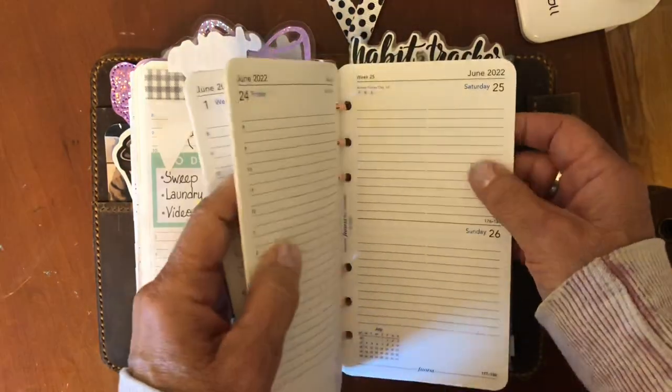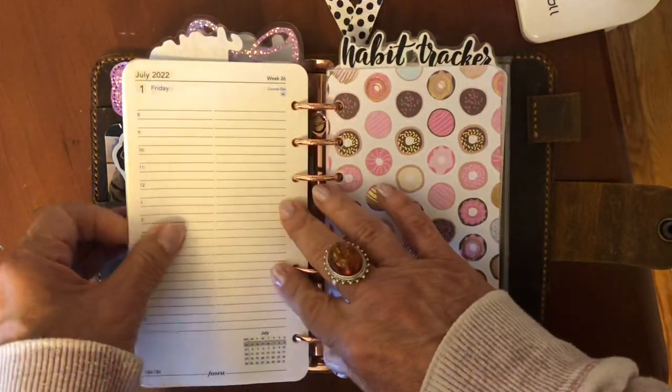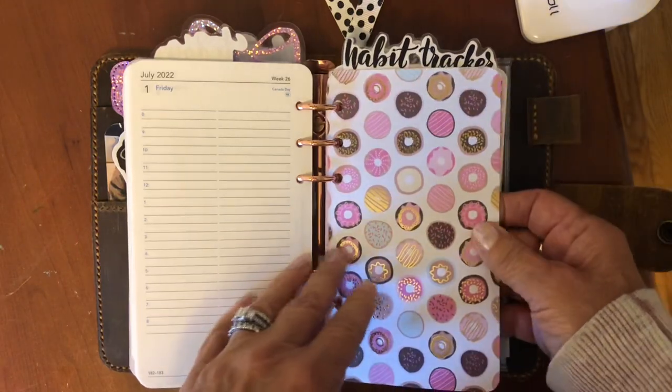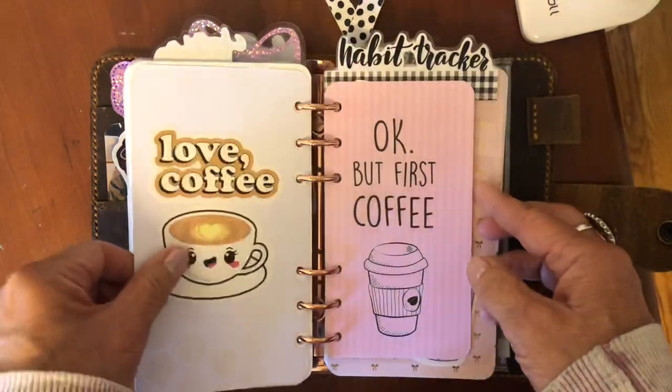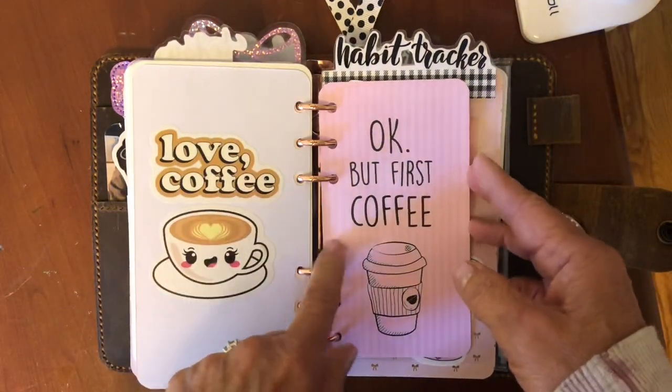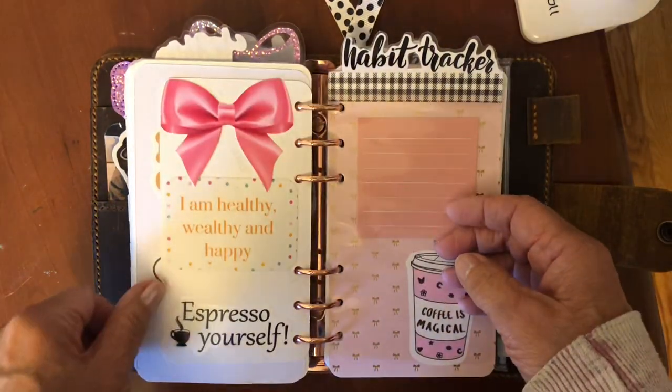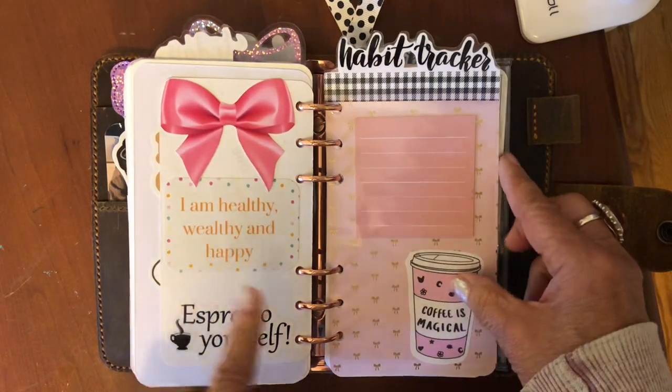I only keep maybe three months at a time in here because it just can't hold any more. Here's more of the pretty paper and stickers — I got this off of Google and just printed it using my Walgreens app. Just more stickers.